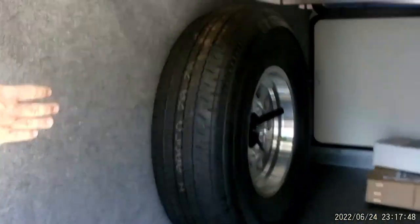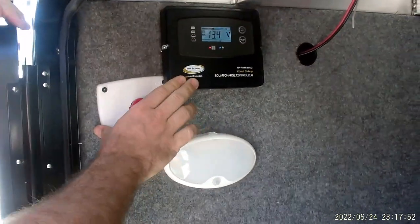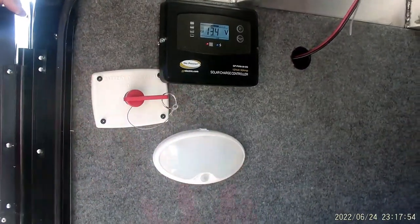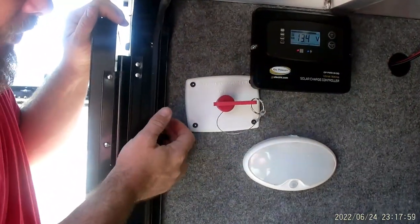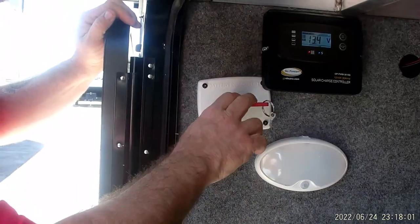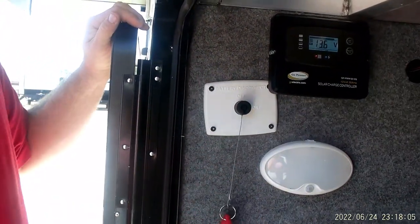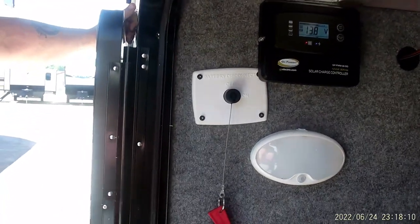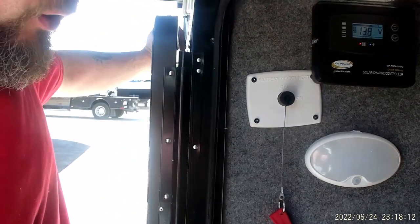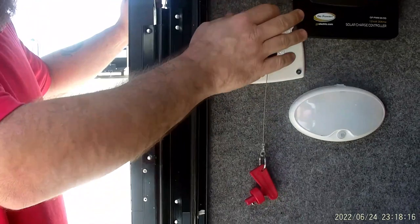Inside here you've got your spare tire and the control panel for the solar panel. It communicates with the batteries and when they get to a certain level, it will allow current to come through from the solar panels to charge the batteries. This is your battery disconnect — you're going to use this anytime you are storing the camper. It disconnects the camper from the battery so nothing drains it in case a light was accidentally left on. The solar panel would still charge the battery even if the disconnect is not engaged.